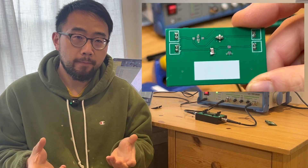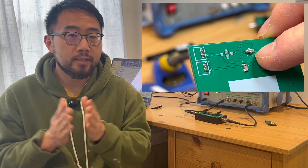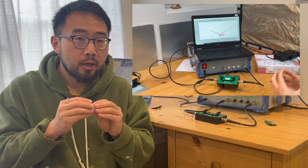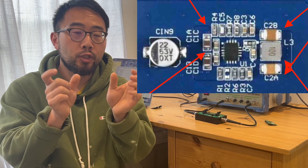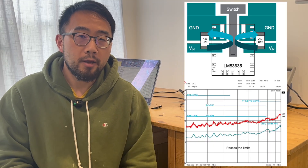Hello everyone, welcome back to Mac1 Design EMC channel. In previous episodes we've talked about capacitors. In one video we introduced the three terminal capacitor, sometimes called feed-through capacitors, and compared its performance against a normal two terminal capacitor. The conclusion was that the three terminal capacitor has better performance in the equivalent series inductance region. In another video we talked about capacitor layout, where two identical capacitors are placed symmetrically so the magnetic field cancels out, achieving lower ESL. There's another type of capacitor we haven't talked about, and in today's video we're going to cover that.